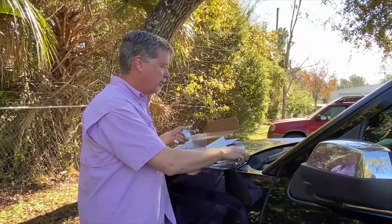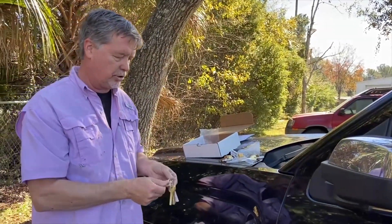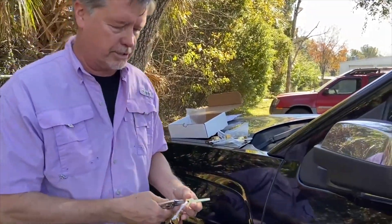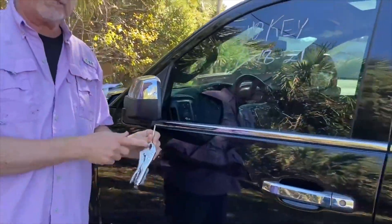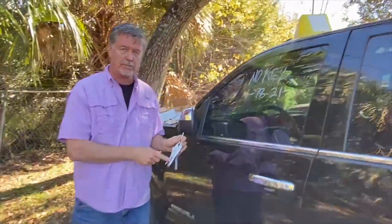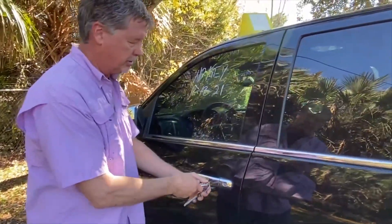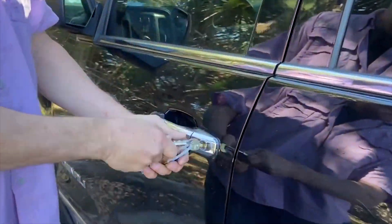Just randomly grab one of these sets of keys — I'm going to start with set number two. The keys are cut on both sides, so you have to try both sides when you do this. I like to use a small pair of vise grips just to have a handle so you can go back and forth, because after a while your fingers can hurt. So just insert the key and go back and forth.